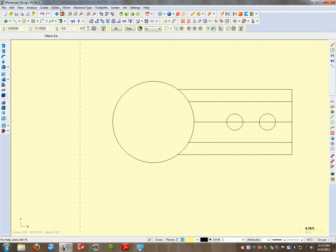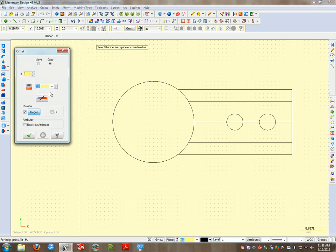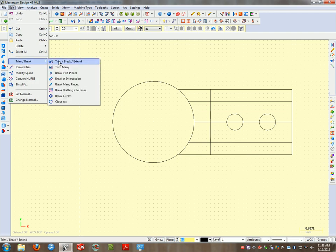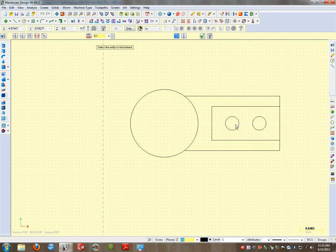To close this rectangle, I'll go to X-form Offset and offset 2.5 inches as per the print — apply. Then I'll clean that up using Edit > Trim Break > Trim Break Extend, all while keeping my center line for as long as I can.